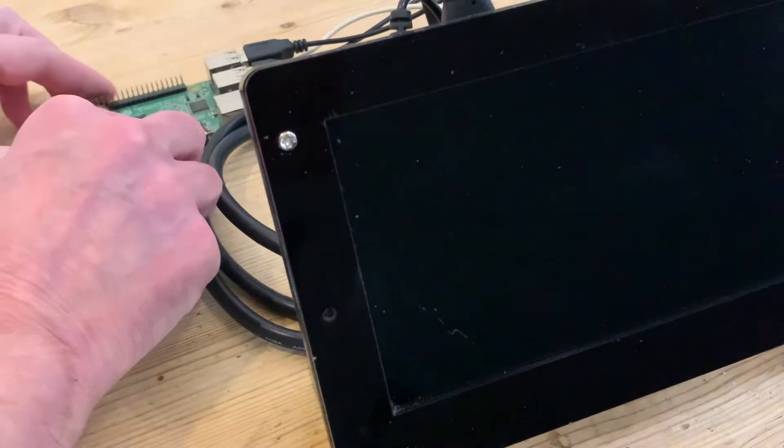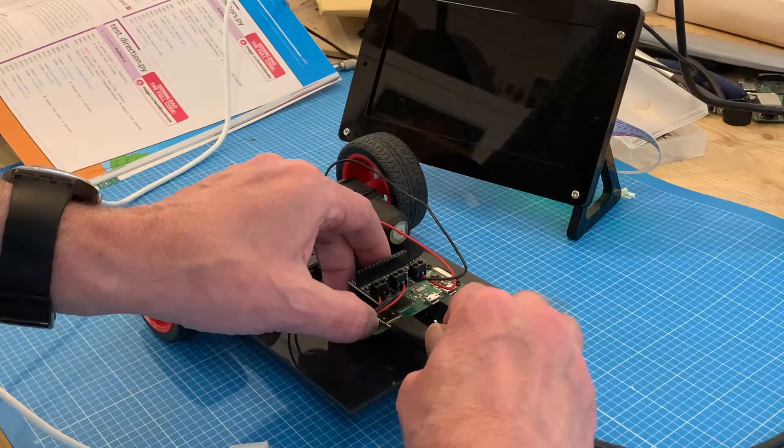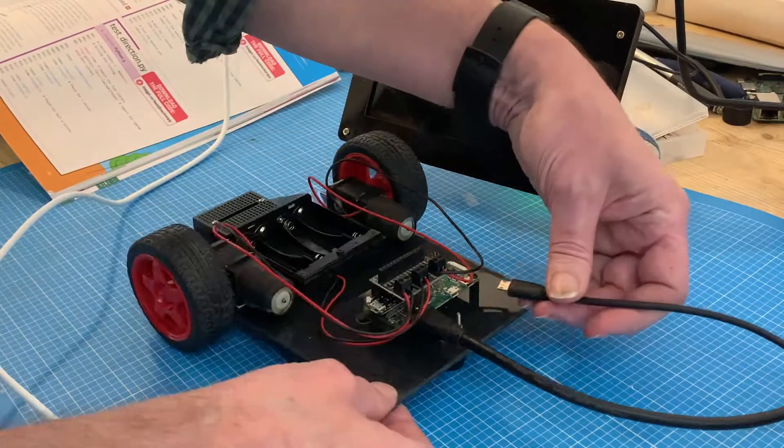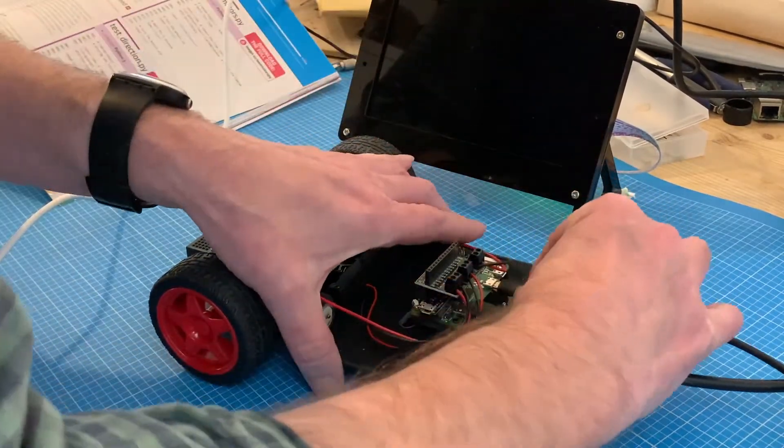For desktop use that's all perfectly fine, but for the Raspberry Pi Zero in my robot I don't want it always to be connected to a screen for that shutdown procedure, or constantly reconnecting the USB just to power it up again.